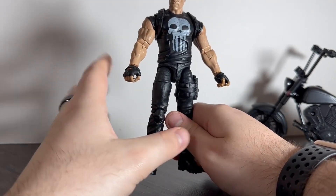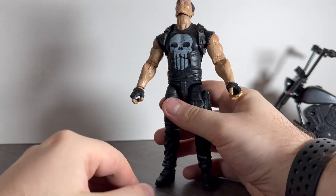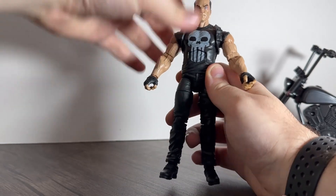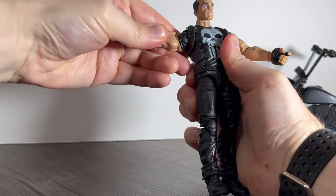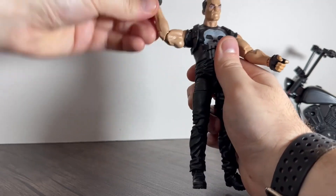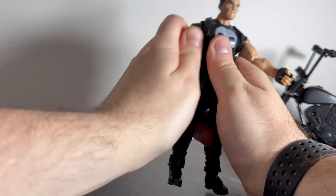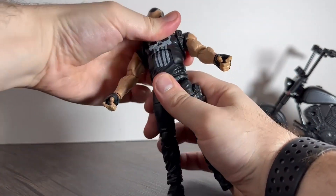Articulation-wise: his head is on a ball joint so it rotates 360 degrees. Arms go up to about shoulder height, forward and back moderately. He's got shoulder rotation, bicep swivel, and double-jointed elbows so you can get a good bend. He also has wrist rotation and an up-and-down hinge on the wrist. He's got an ab crunch but it doesn't go very far — maybe that far forward and back.